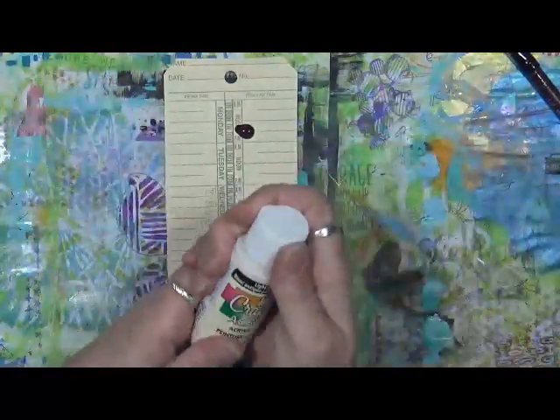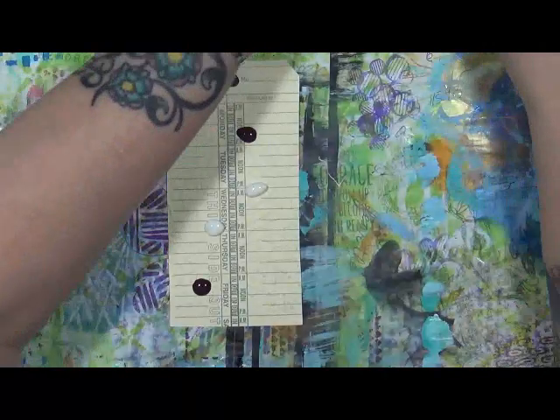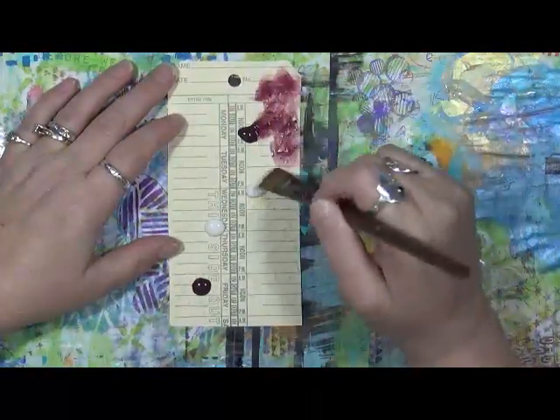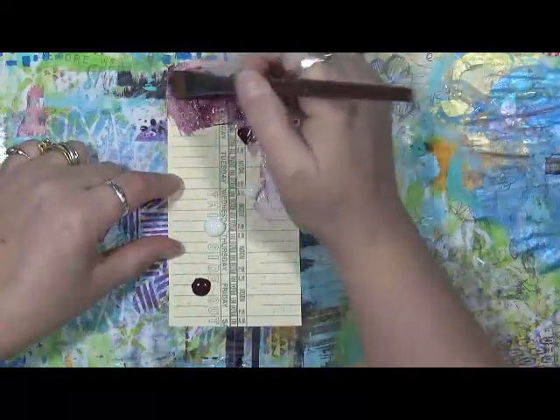We're going to put a little bit of this antique white down and just see what we can do. The C words that I've got going on - there's a few of them. I've got water on this brush, so let me work with that.